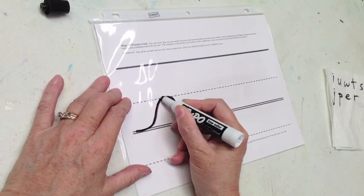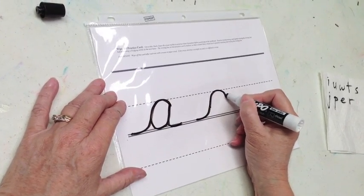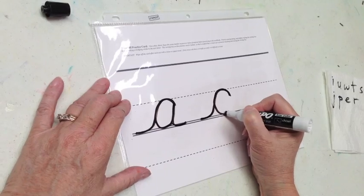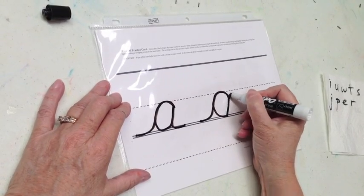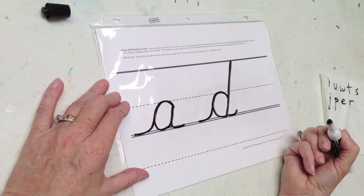Here is letter A, and here is D: go under, crash over, retrace to the bottom of the C, slant all the way up, all the way back down, touch and trace a half a smile.